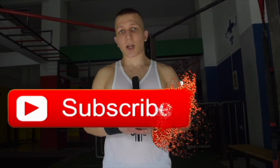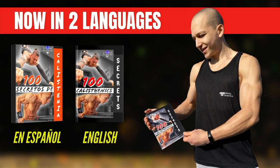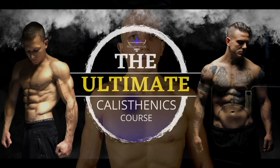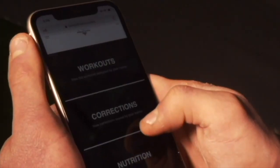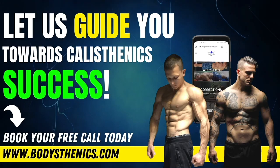Thanks for watching today's tutorial. If you found value, be sure to subscribe and hit the bell icon for notifications — we upload a new tutorial every Wednesday and Saturday at 3 PM European Eastern Summer Time. For a more in-depth approach to your calisthenics progress, get your copy of the 100 Calisthenics Secrets book, or access our exclusive Ultimate Calisthenics Course. To join the Bodysthenics global family and fast track your progress, apply for online coaching today. I'm George, Bodysthenics coach — see you in the next video.